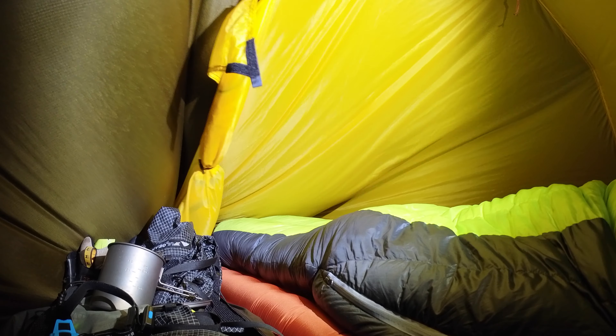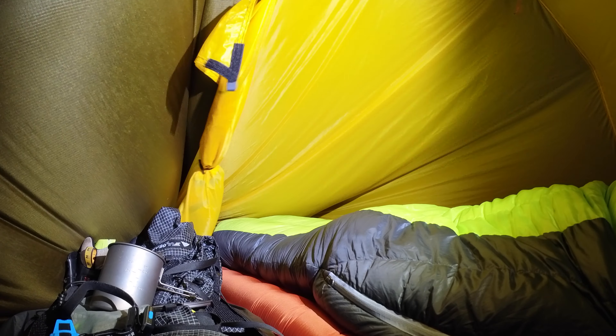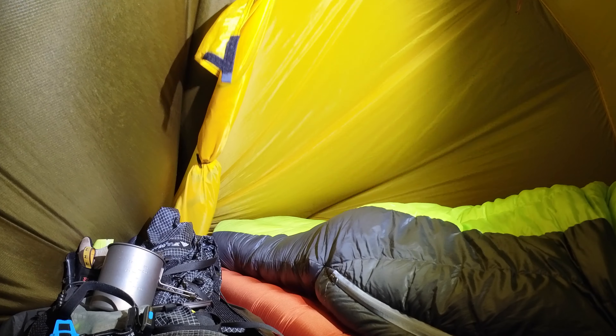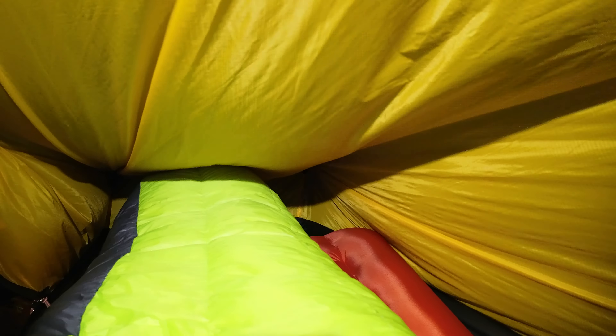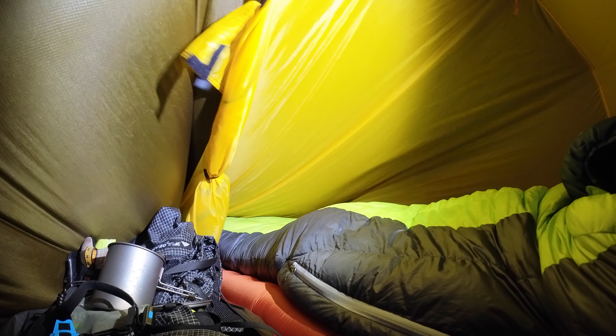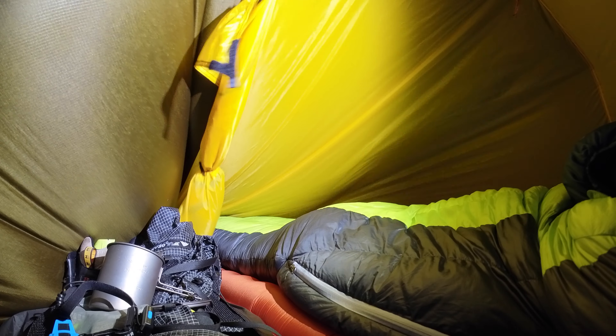At the moment you're looking at the inside of the Hilleberg Act 2 in 30 to 40 mile an hour winds. You can see that my sleeping bag is touching the inner of the tent. I've got a really big sleeping pad and there's just no way around that because there's not enough height. It is going to rain heavily tonight, so we'll see if any moisture or dampness comes through and whether the bottom of the sleeping bag turns out to be wet.